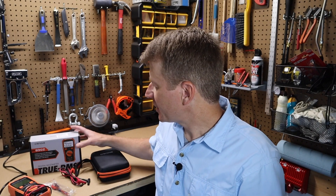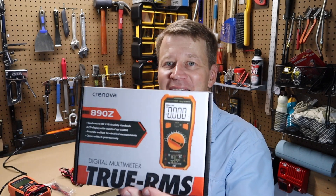Hi folks, welcome to the shop. Today I want to talk about the Cronova 890Z True RMS Multimeter.